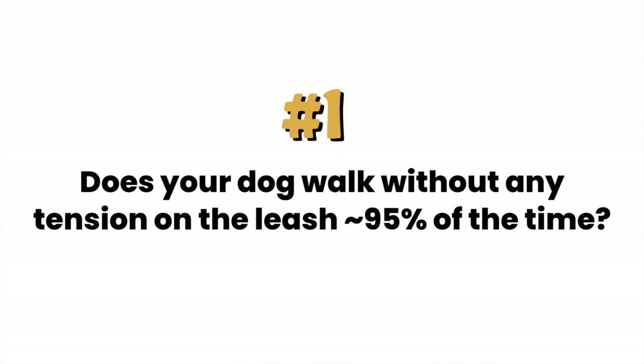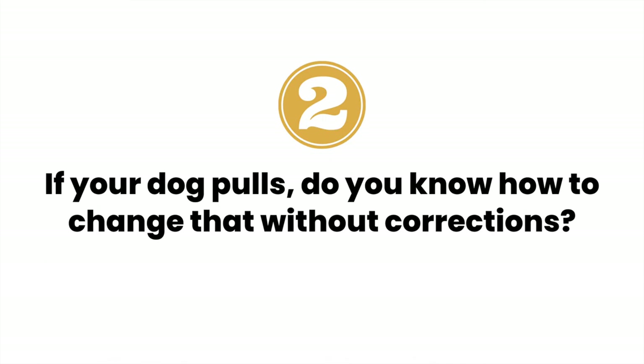First, does your dog walk without any tension on the leash about 95% of the time? And two, if your dog does pull on leash, do you know how to change that behavior without using the leash or another tool to correct them? If your answer is no to either of those questions, then this guide is for you.